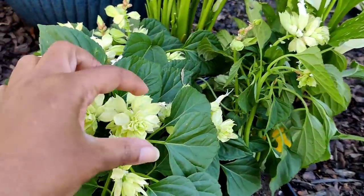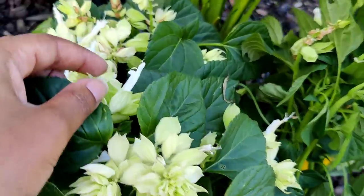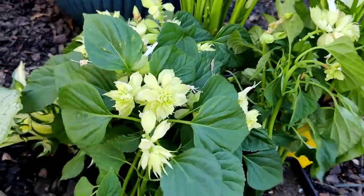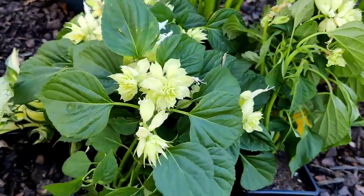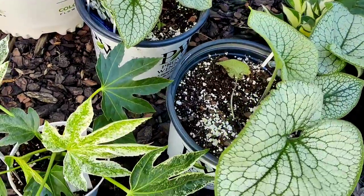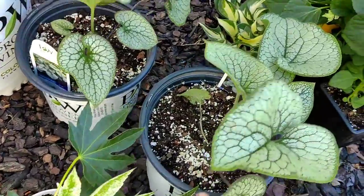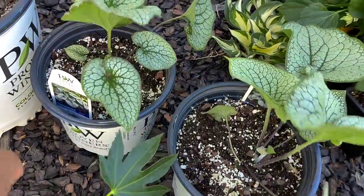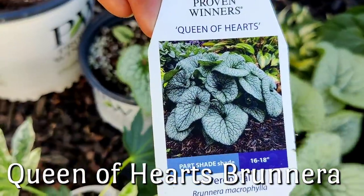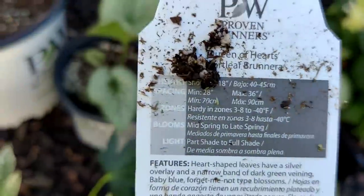Most salvia I see has a tall skinny bloom stalk, but I love how big these are. They come out kind of a chartreuse green color and then age to a really bright white. I'm excited about these — I have three of them to plant in a grouping. Beside that, these two plants I also hauled in my last video. These are called Queen of Hearts by Proven Winners. They get about 16 to 18 inches tall and wide.